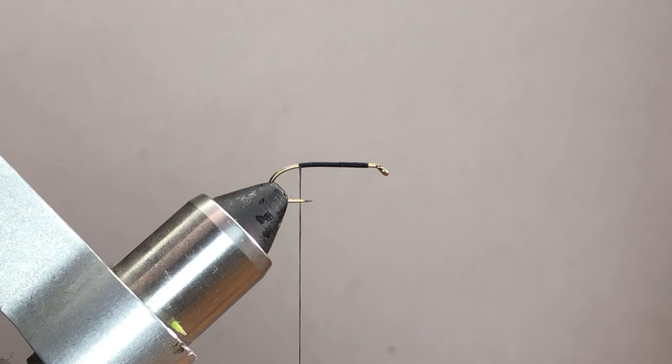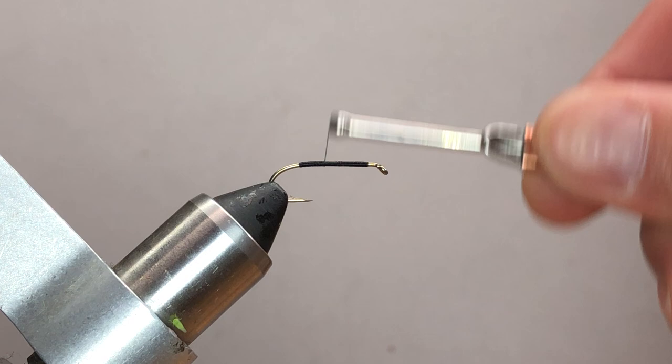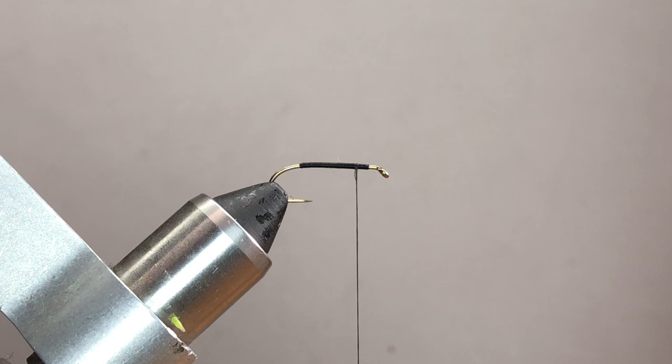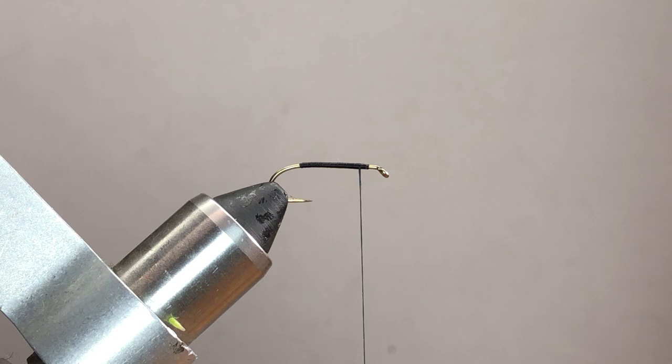Once I've gotten to the rear, I'm going to advance the thread back forward to keep a nice underbody. It's always good practice. I'll bring my thread up until I have about a bodkin distance between my thread and where I started, so I can go another wrap or two forward.